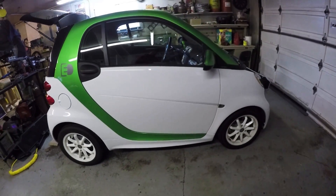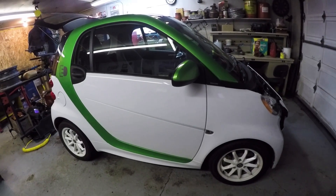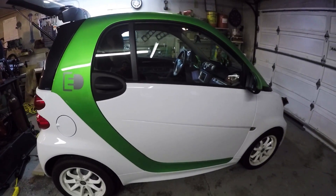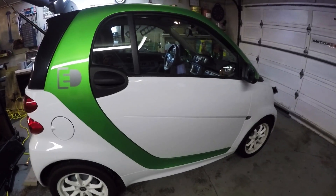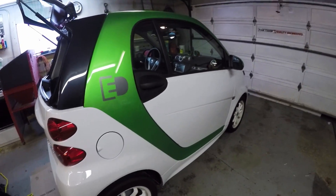Stay tuned folks — I'm going to video log my entire experience driving this over the years. I'll let you in on the ups and downs as we go. I'll be driving this in the Canadian winter, so stay tuned for that, and we'll see how the battery holds up. Thanks for watching — make sure you subscribe.